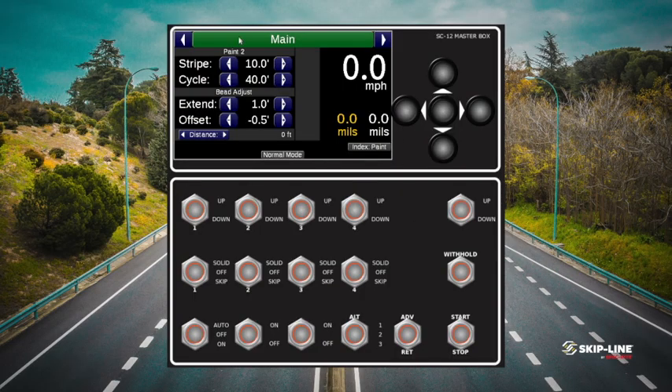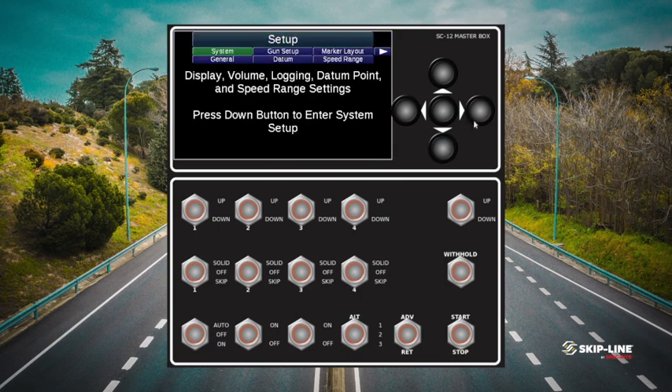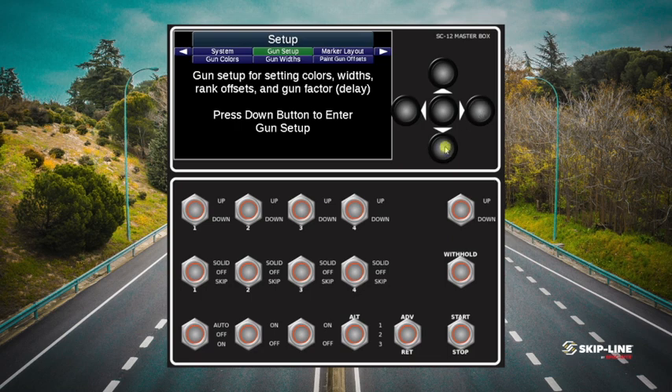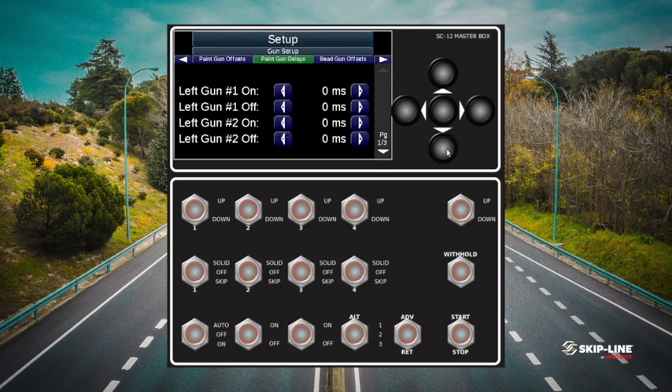Now we're going to show you how to actually enter those delays. We'll go through the menu over to the setup menu, then down to gun setup — similar to what we did last week entering our offsets — and go straight to paint gun delays. In the example, gun one hung on too long, so we're going to enter a negative off delay of 34 milliseconds. Moving left gives negative values, moving right gives positive values — a positive delay would apply if a gun shut off too early. For gun two, we had a negative on delay of 11 milliseconds, which we'll enter here. Now that those delays are in, we have timing set rather than mechanical limits.